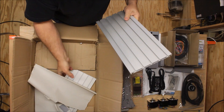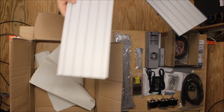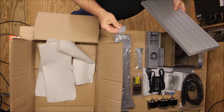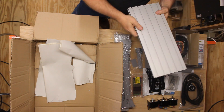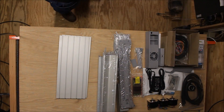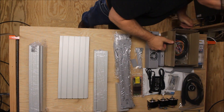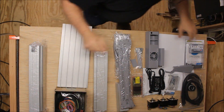If I can get this other one out of here — again, just looking this over, everything looks nice and flat. It doesn't look like anything at all got bent. Another little piece, I'm not sure what that is but I'll make sure I hold on to that. So anyway, that looks like that's everything in the box. So the next step for me is to start putting this thing together.